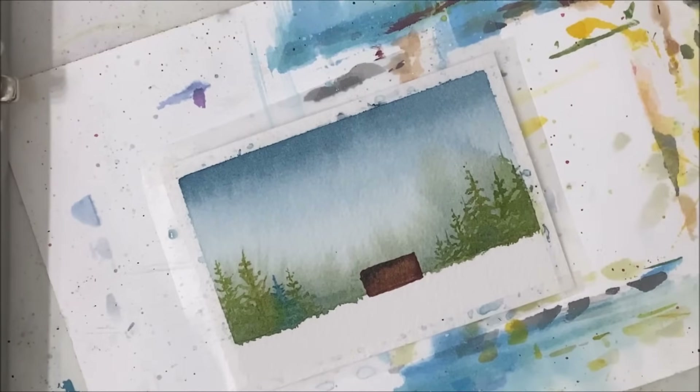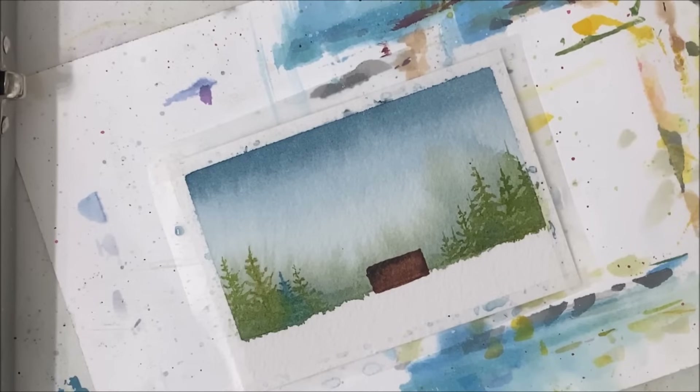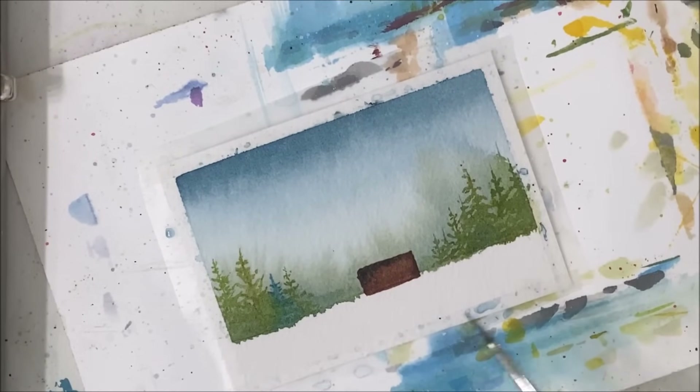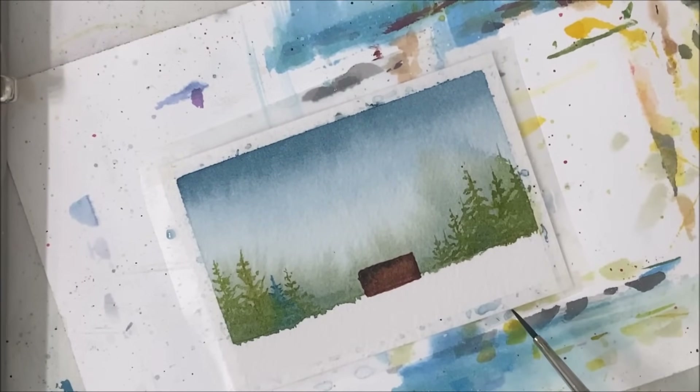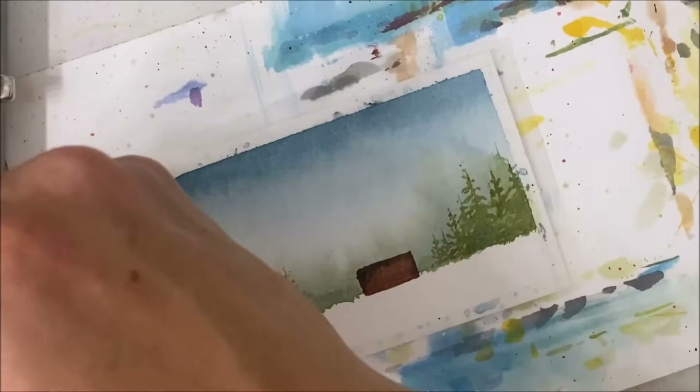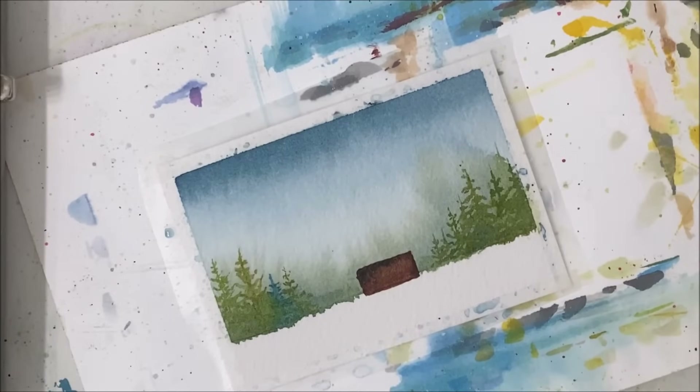I'm going to pick off some of this paint because it's a little bit darker than I was expecting. Okay, so that's nice. I just have to let that dry and I'm thinking about what I'm going to do next. I am debating what we should do now. I think I'm just going to maybe do a mix of green and gray — first I'll try the gray, see what that looks like.